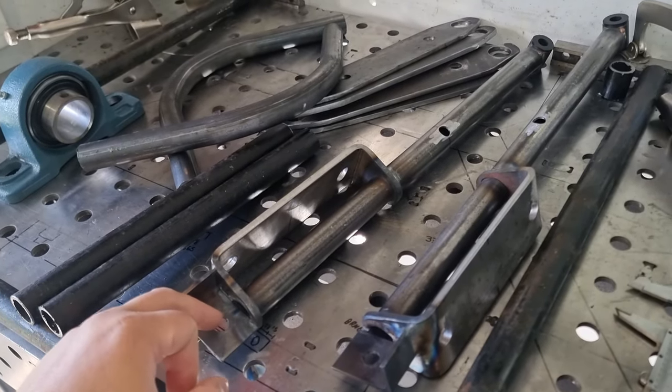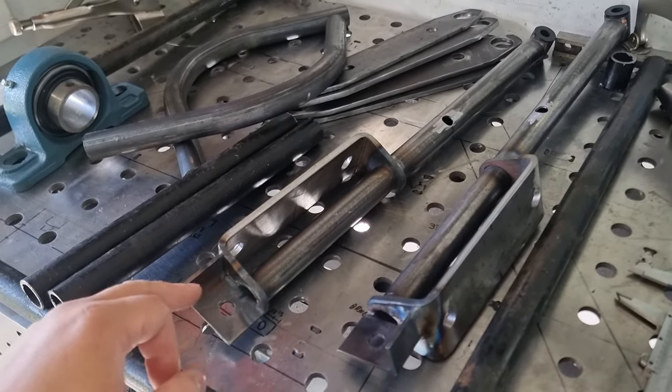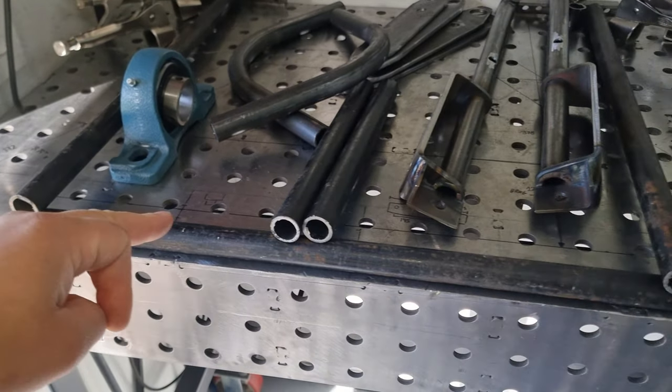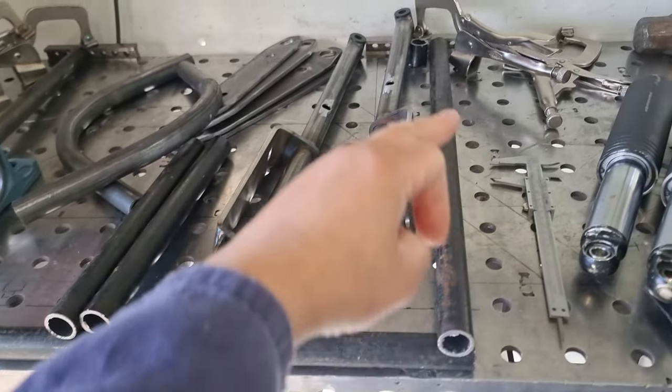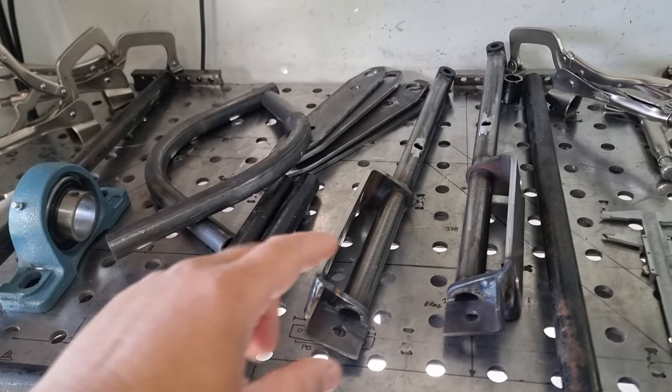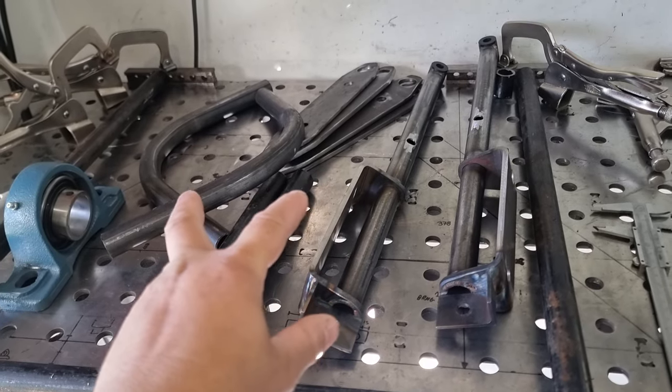I just didn't want those ugly brackets off the back - I wanted one piece. Basically it's going to go across here, so we've got the 90s there, back around there, a pedestal there for the outer bearings, and then we've got two more that are going to go in the center here for the diff.